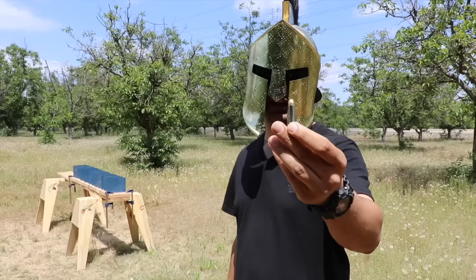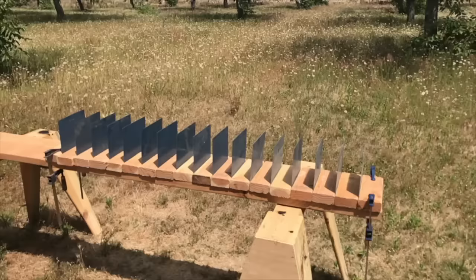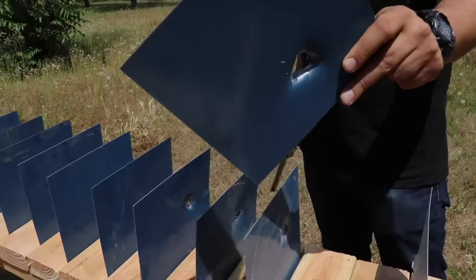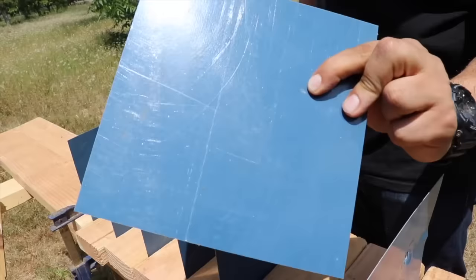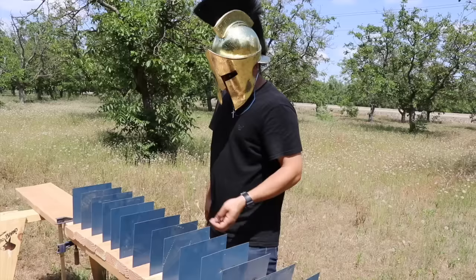First up, the 357 Magnum. It went through sheets one through eight cleanly, destroyed that one, and continued through nine, ten, eleven. It looks like it made a tiny ding on the twelfth but essentially stopped there - so the 357 Magnum penetrated about eleven to twelve sheets.